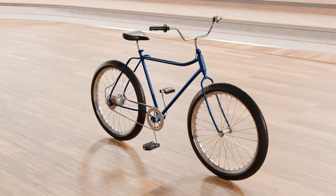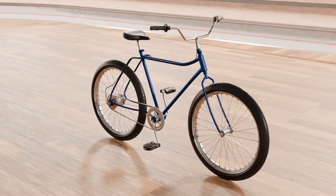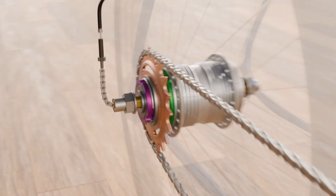In this video we look at the design and function of a 3-speed gear hub for bicycles. The heart of the hub gear is the planetary gearbox. Before we look at how it works, let's take a closer look at the various components involved.